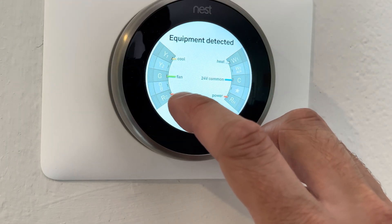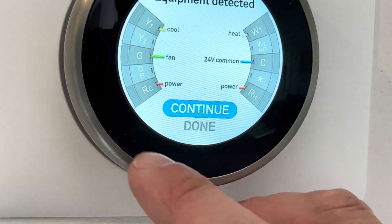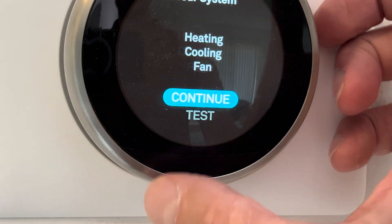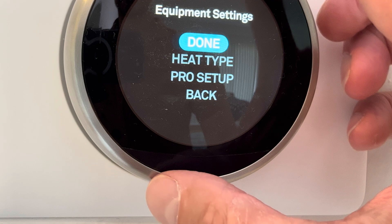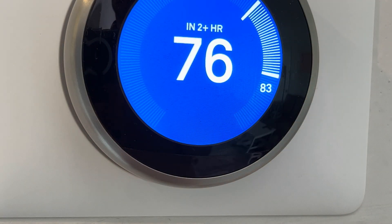The last step is to plug in our new power supply. We can now check the detected equipment again, and you can see nothing is grayed out anymore — there are no more warning messages. Our furnace and air conditioning work again as expected. You can also run a test if you wanted to, but usually if there are no more error messages then everything should be okay.